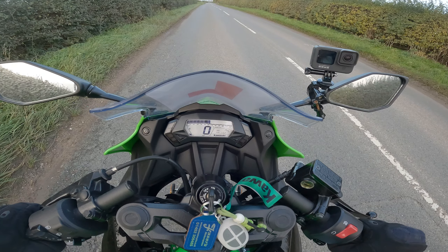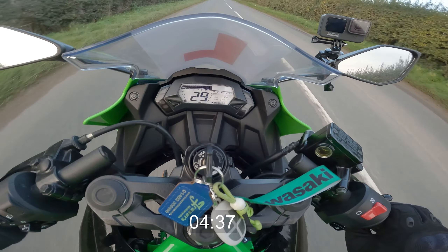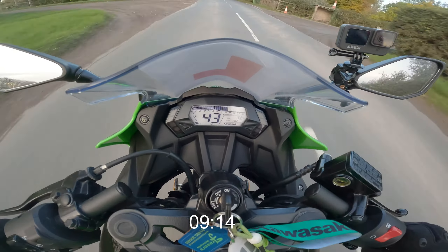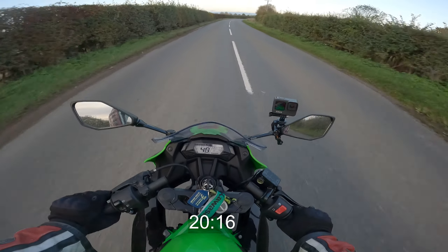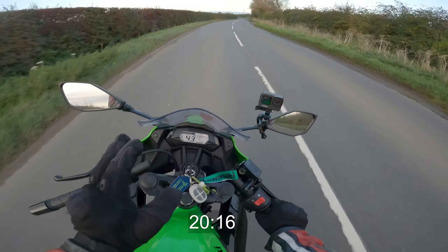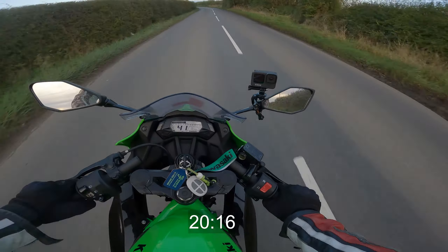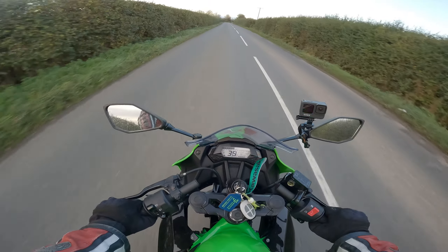No one behind me, let's see if we can get a better one. That was a warm-up, let's try again. Three, two, one, go. 20... 30... oh, I shifted a bit early there... 40... 50... come on bike... 60! Now that is 60 mph on the speedo — I'm probably actually doing more like 56 or 57 mph, but the speedo is what we've got so that's what we're going to use.